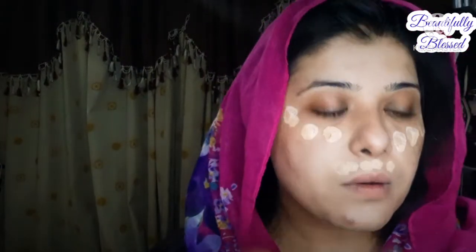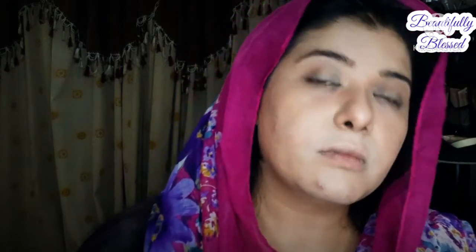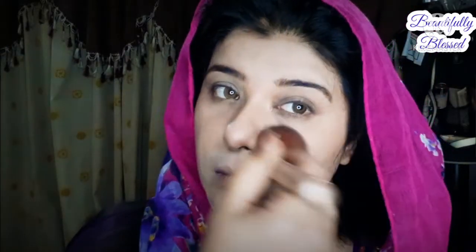To set my primer, I apply a baked glowing powder which sets the primer and doesn't make my face cakey at all. Then I apply a mixture of two foundations — one is Riddhasan foundation and the other is Max Factor. I use Physician Formula beads powder, which is very nice when you have good products on the skin and don't want a heavy or cakey look.